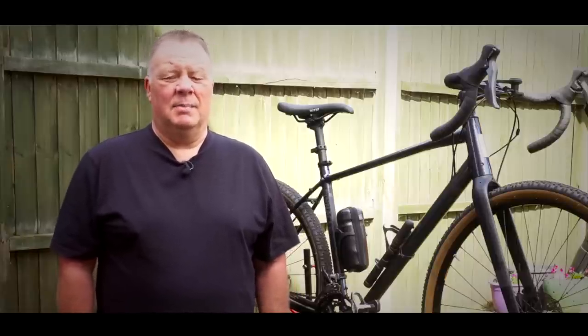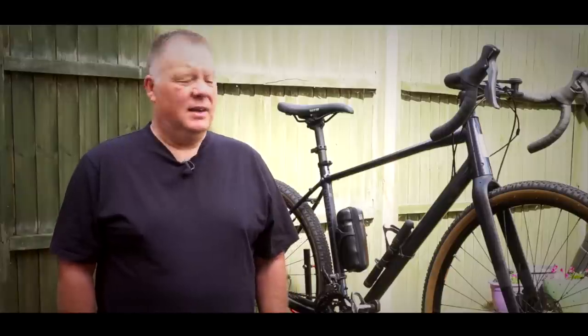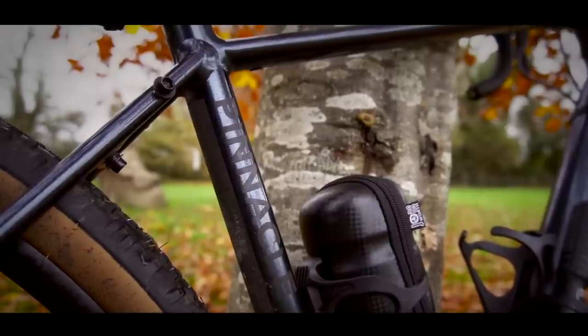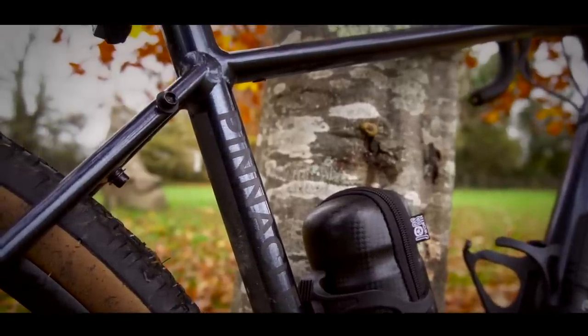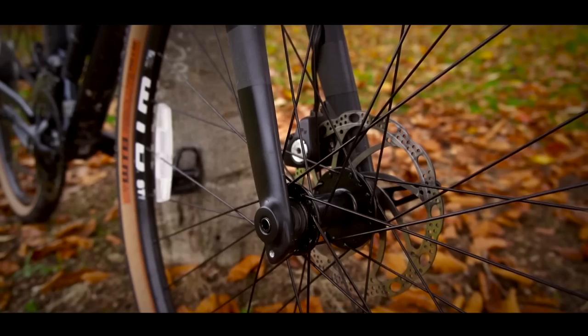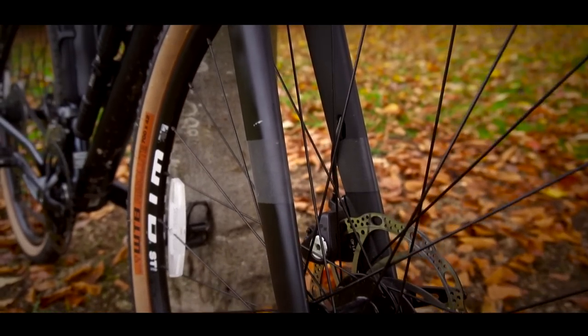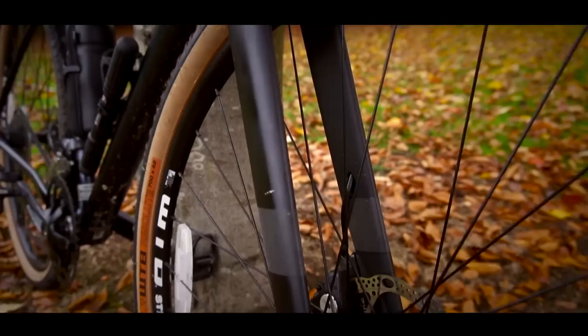As a heavier rider, one of the big concerns about cycling is the stress that you're putting the frame under. Carbon bikes may be nice and light, but the constant worry there is that it might snap in some sort of way. Luckily with this bike, that fear is reduced somewhat. It's got a 6061 heat treated alloy frame, so it's really, really robust. It's got carbon forks, so it's going to absorb quite a lot of the road chatter, and it's just a really, really strong frame.